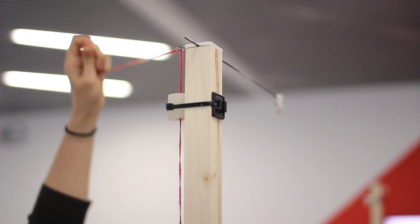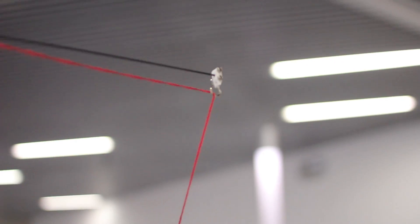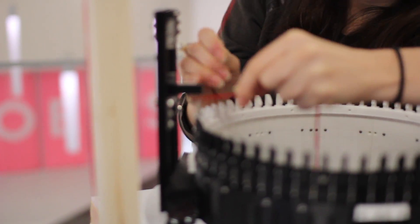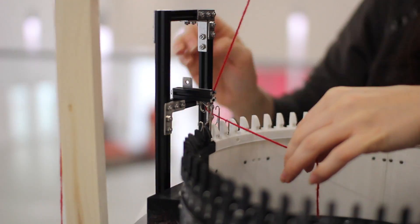Then is this one. Then we pass from here. And then the last one — you pass from the last one so that it has a kind of little twist; it comes from here and goes there.